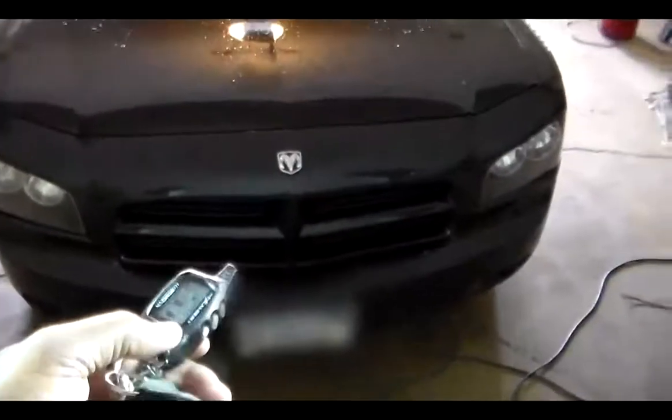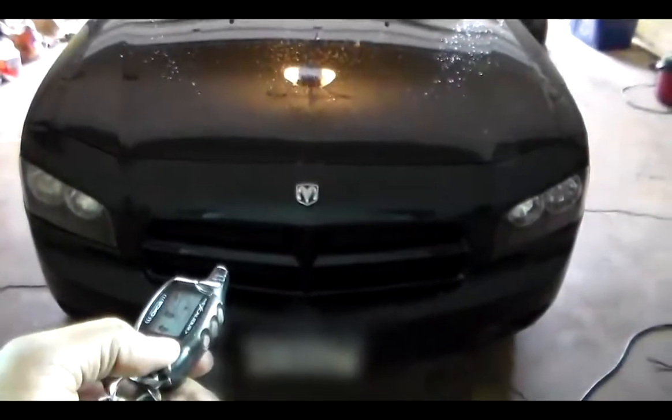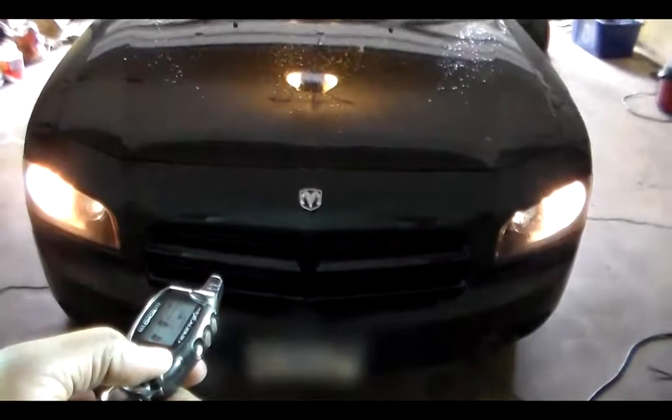Now check this system out. The alarm's activated right now. You can see the status light right in the windshield here. Just deactivated it.